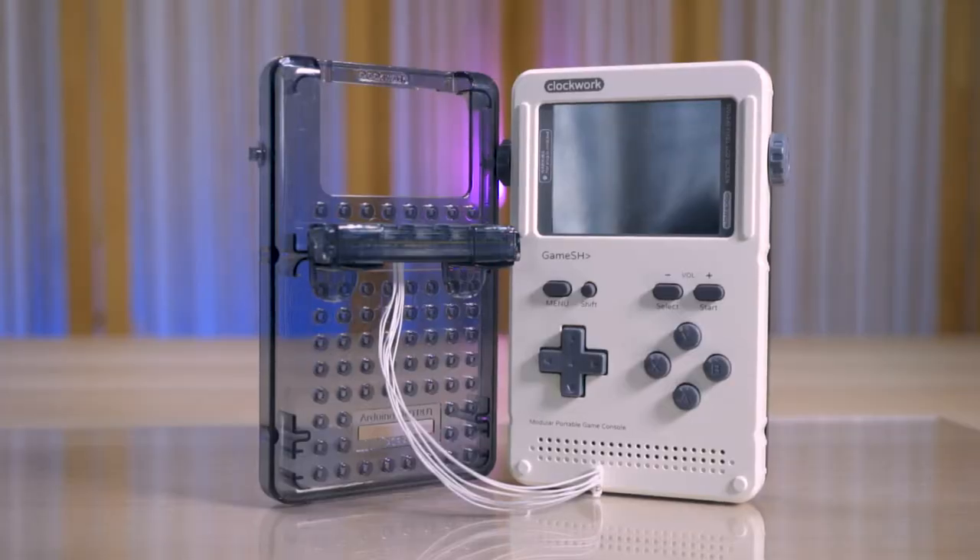It comes with an extra back plate that has little Lego studs, so if you want to put some minifigures on it or do some crazy Lego stands, it's all here. It also comes with an extra light bar which acts as extra shoulder buttons — R1, R2, L1, L2 — for PS1 games. It lights up once you connect it.